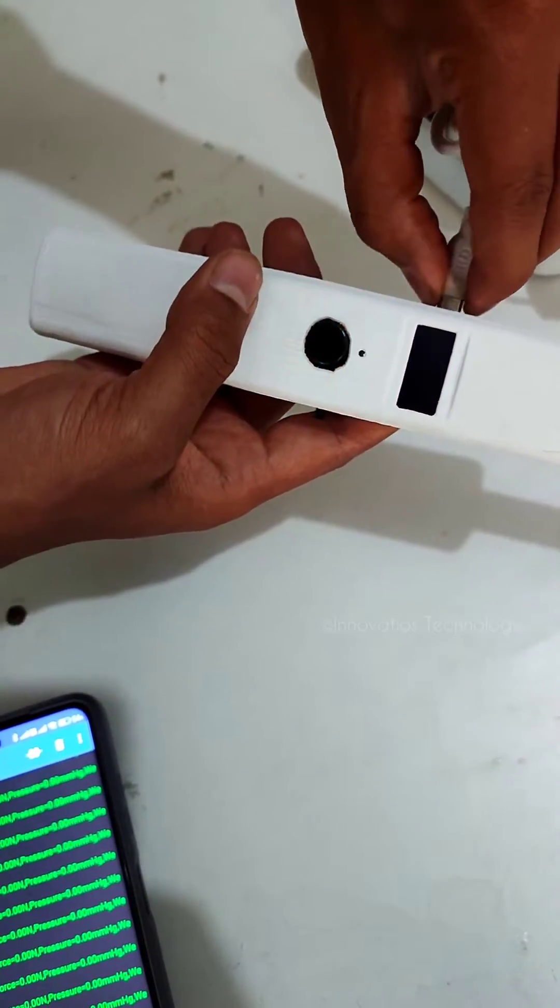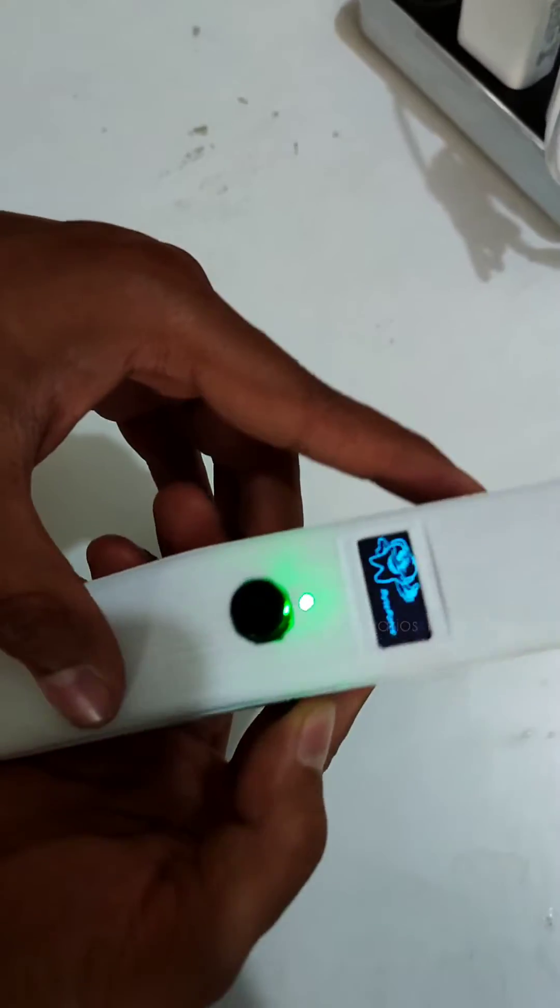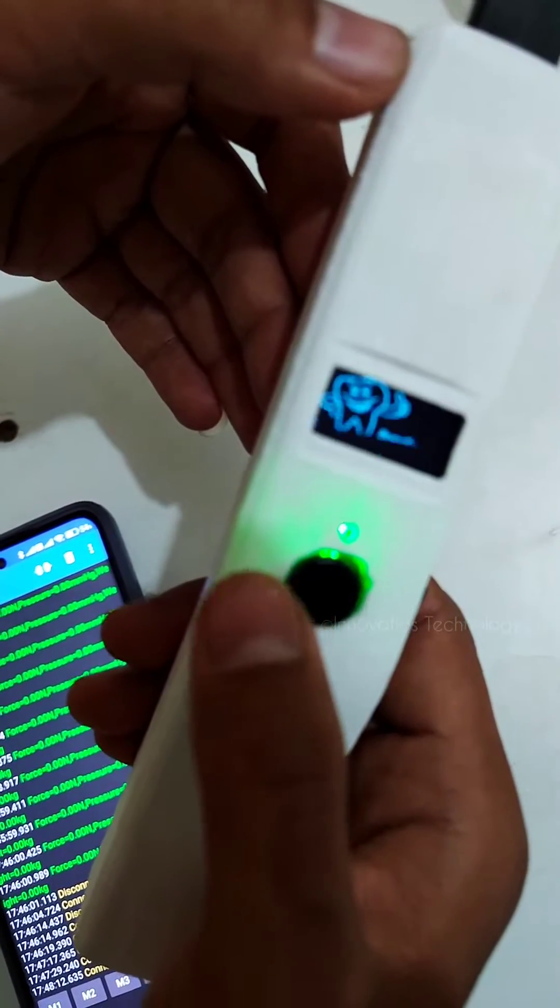The green color LED shows whenever the device is powered on or off. The blue color LED activates whenever you press the button to start operations.